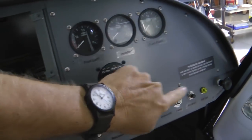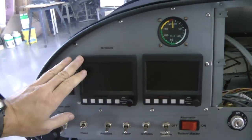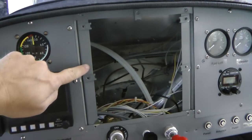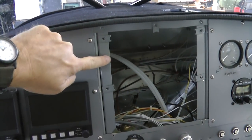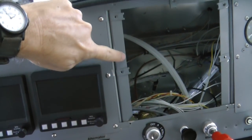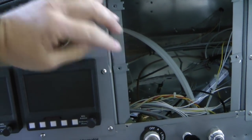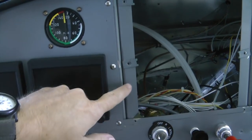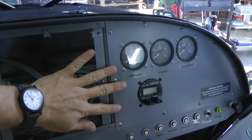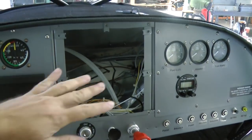These screws come out and this whole section comes off. And the same with this section over here if I ever want to completely redo the panel. I simply have some L-angles back to back, and that was the surface for the screws. In this case, I have these nut plates in place.